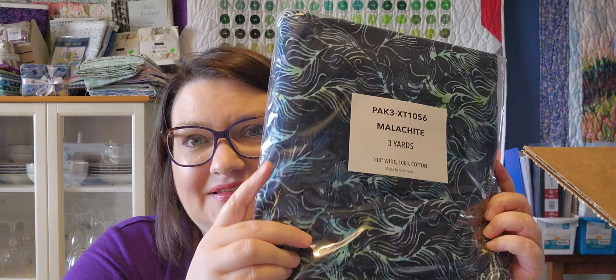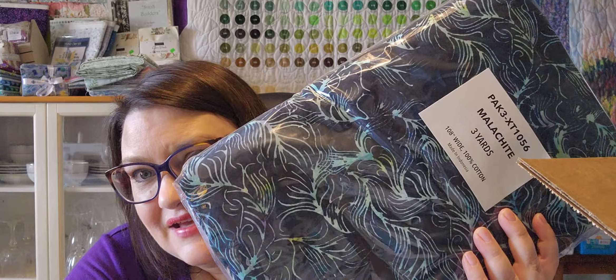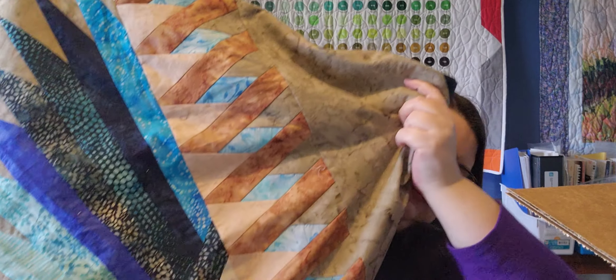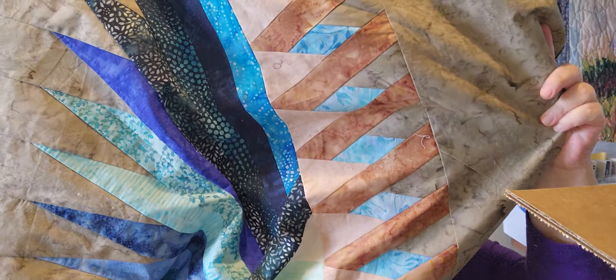So let's see what I got. I got some backing — this is a batik, three-yard cut, 108 inches wide, in malachite. I'm going to use this for the back of my Summer Solstice quilt. The quilt was paper pieced with all batiks, so I'm using a batik on the back, and this is my binding as well.